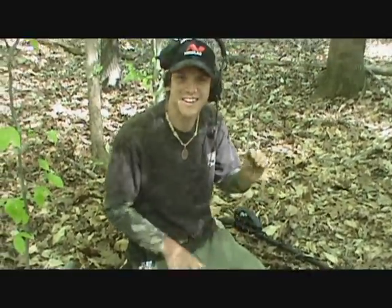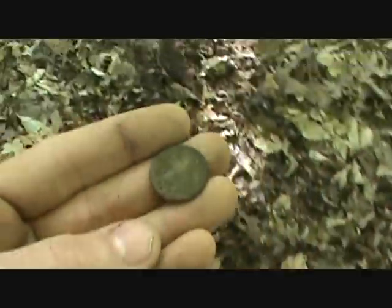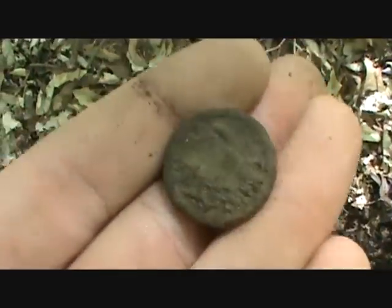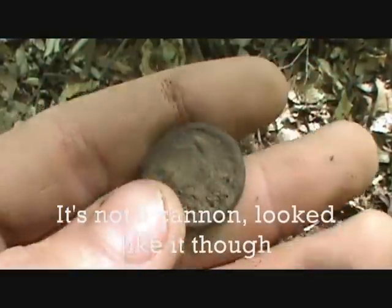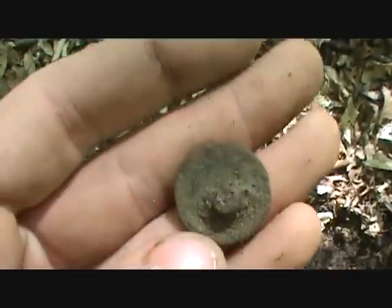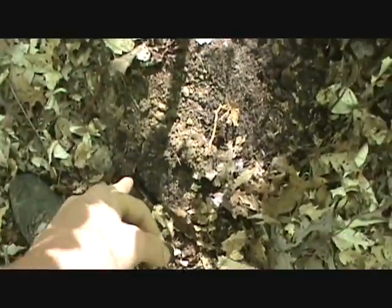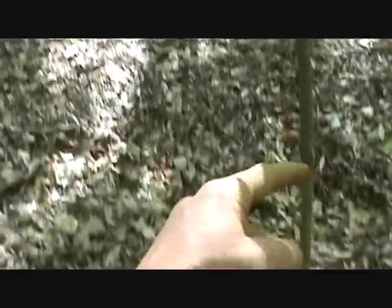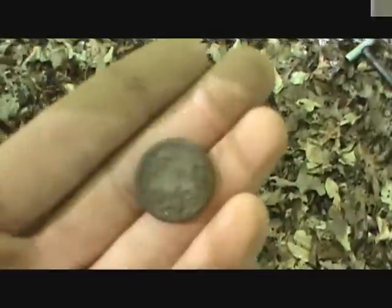Dad's walking circles around me trying to find something good, and I just washed off this button. Yep, it's a War of 1812 button for sure — you can see the eagle on there, sitting on a cannon. That's like my fifth War of 1812 button I've ever found. Look at that old shank on the back — has writing and everything. It showed up as a 78 signal on the AT Pro, about three inches deep. There's an old road right there and the house foundation is just over there, so I'm going to keep working this area.